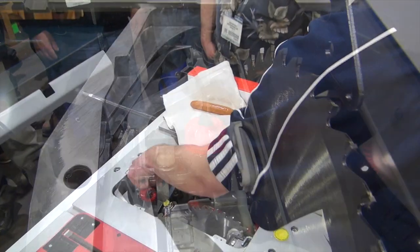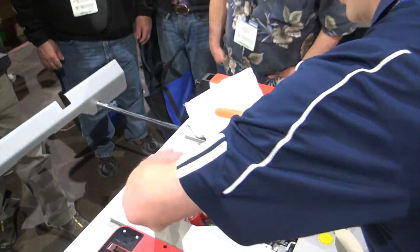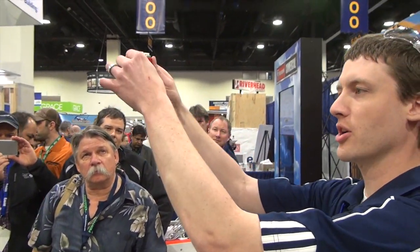There you go — driving knife out of the way. I'll pull this out, and what I've got is an activation cartridge here. This one is the one that just shot. What I'm gonna do is I'm gonna turn this around.